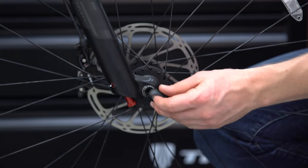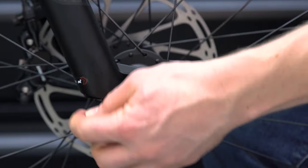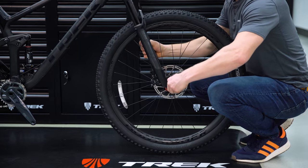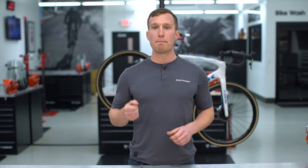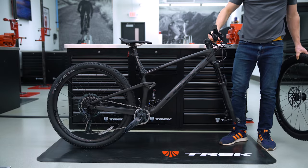To remove the front wheel, insert the switch tool into the through axle on the non-drive side. Lefty-loosey to unscrew the through axle and pull it out of the wheel and fork. Next, lift up the front end of the bike by the handlebars until the disc rotor is clear from the fork and pull the wheel away.